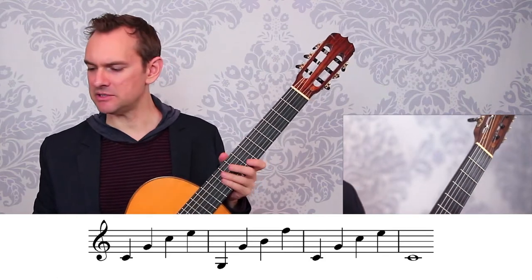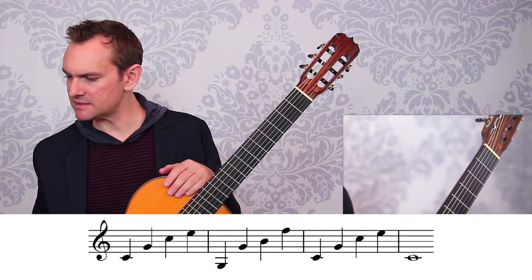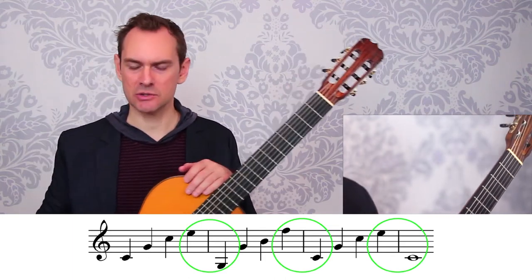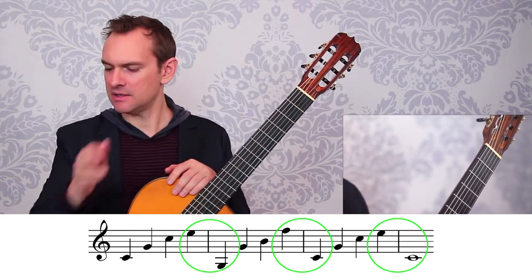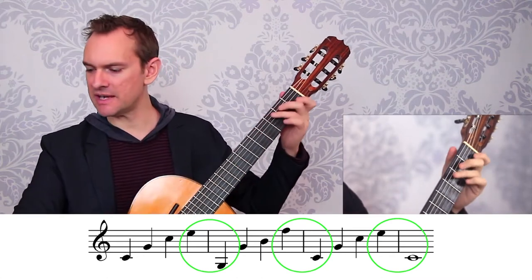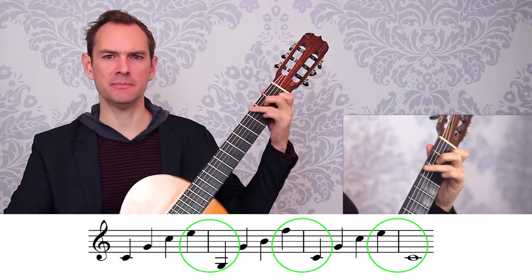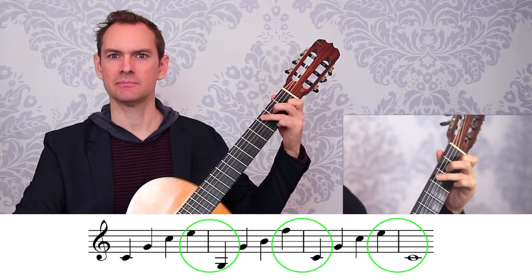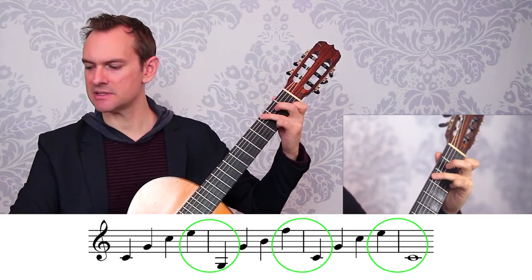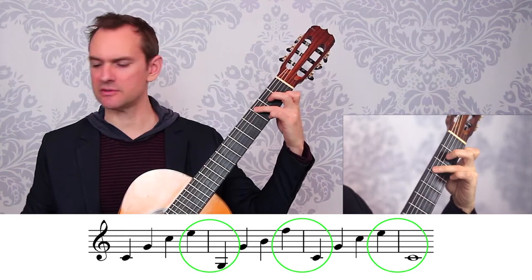The big takeaway for this entire video is that you don't have to chunk everything — you can walk from one chord to another. Instead of hopping, you can just step into it. Think about the last note of one chord leading to the first note of the next one. Play the chord, then the top note, then move the bass note first, before you move all the other fingers. The first finger connects to the third finger in the C chord.